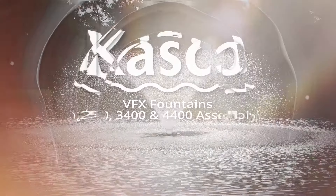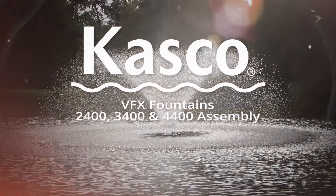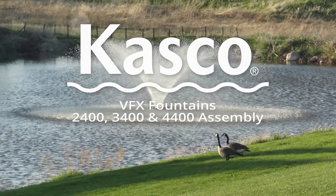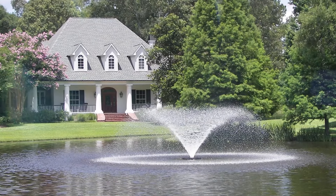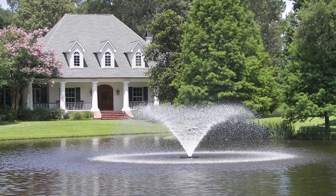Bring your lake or pond to life with a captivating and powerful fountain. Kasco's VFX fountains are the ideal fit for practically any sized water source. This video will help you assemble your fountain and take that first step to getting yours in the water.